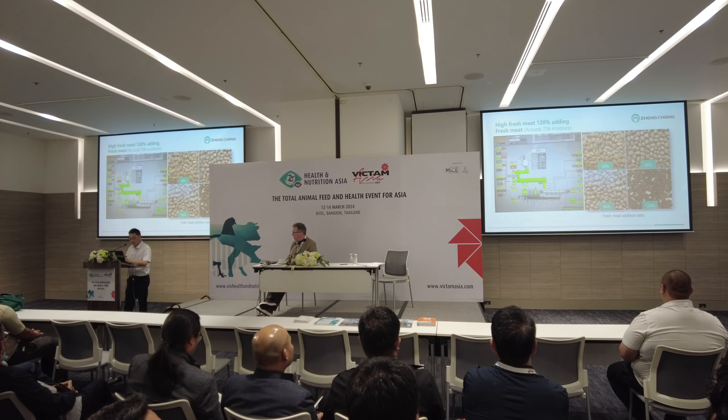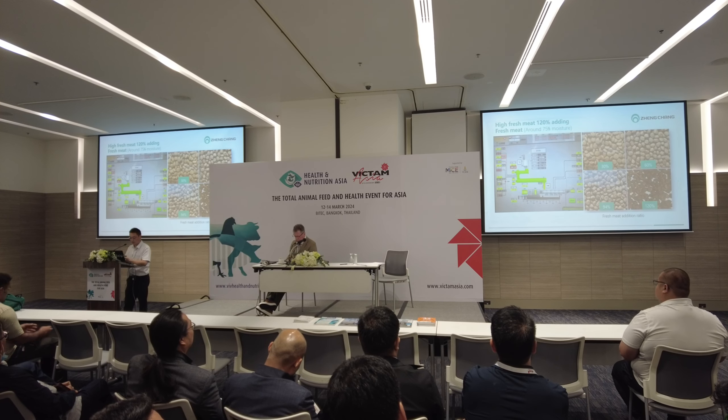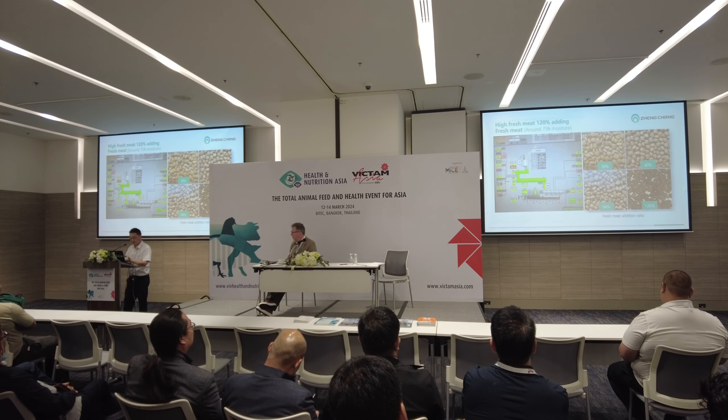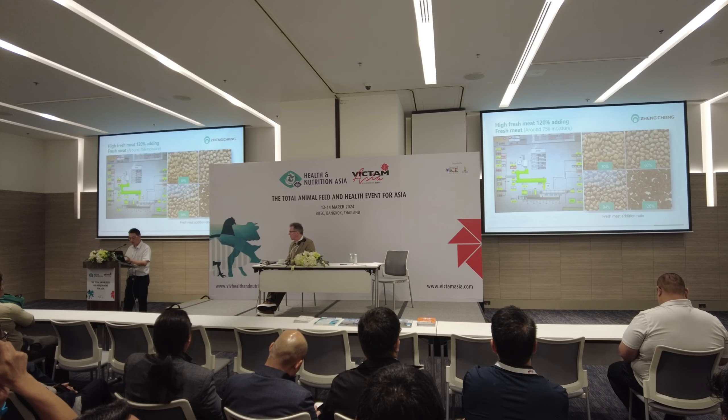These are pictures showing different percentages of high fresh meat adding. As we can see, the more meat we are adding, the pellets get a more irregular shape.